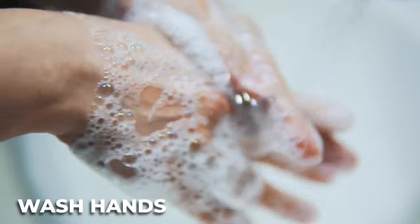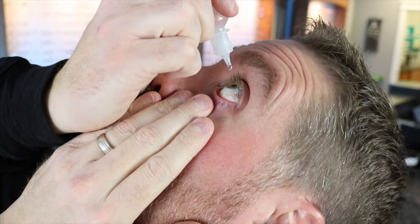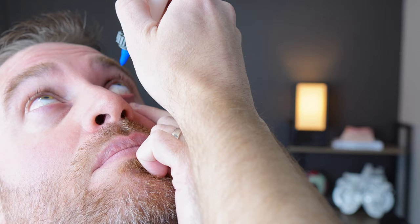Before we get started, wash your hands and take a deep breath. I know this can be very frustrating and nerve-wracking, but don't worry, we're going to get this. If you have any artificial tears, put one or two drops in there. When the contact is dry, it's really tricky to get out, and that will help glide the contact or help it move a little bit better.